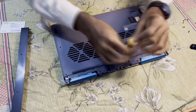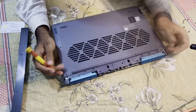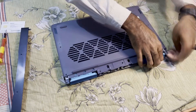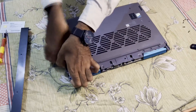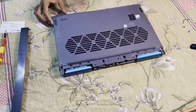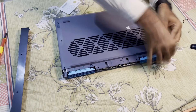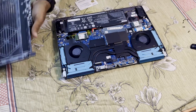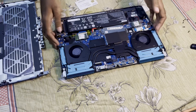Once the screws are removed, we can remove the back cover, which reveals three more Phillips head screws. After removing all the screws, we can easily lift up the back lid from all the corners. Removing the back lid reveals well-organized hardware.